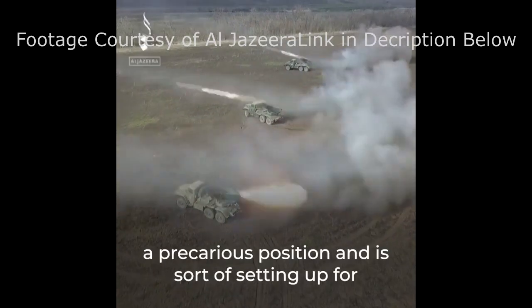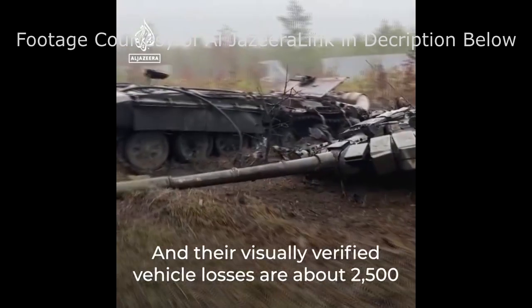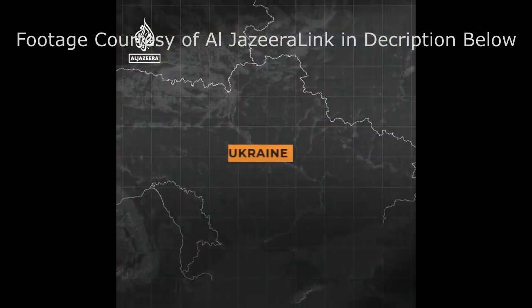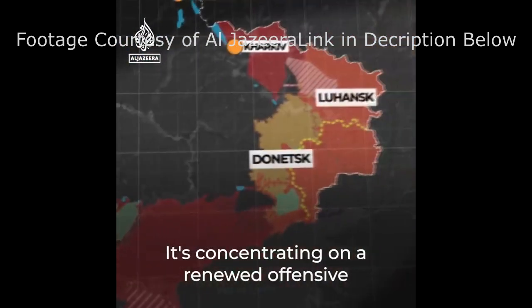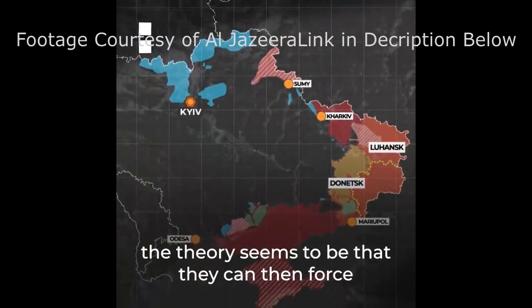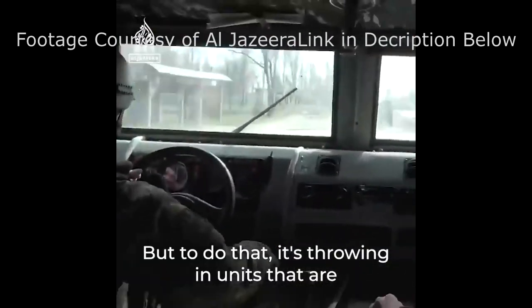I've got another miniature review for you today, but before we get into that, I want to talk about something a little heavier. Right now, the citizens of Ukraine are undergoing a brutal invasion wherein civilians are being killed and their homes are being destroyed, and millions of refugees are flooding into Poland. This is an illegal and unjustified military action from a country that has done its best to destabilize democracies all over the world.